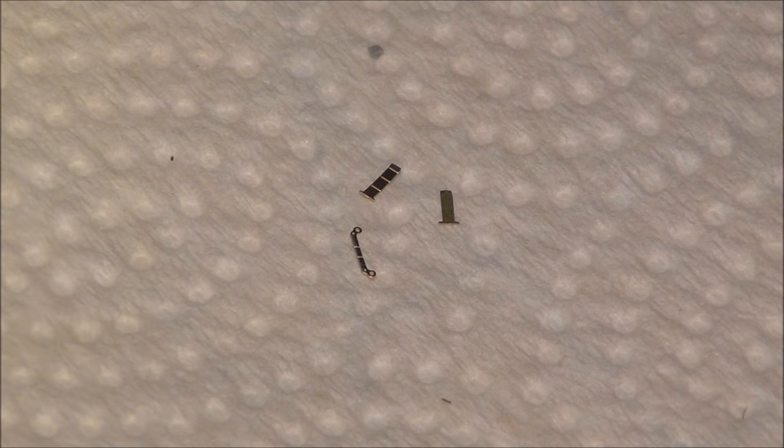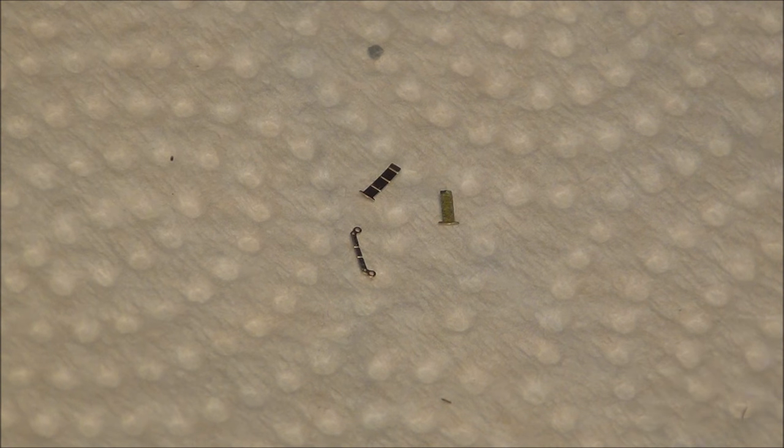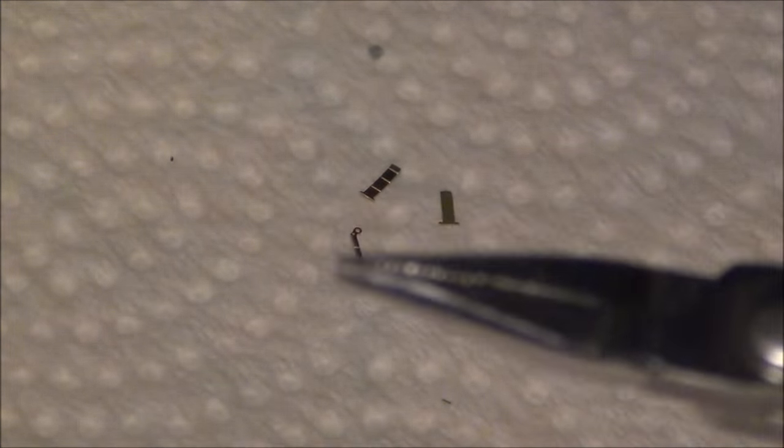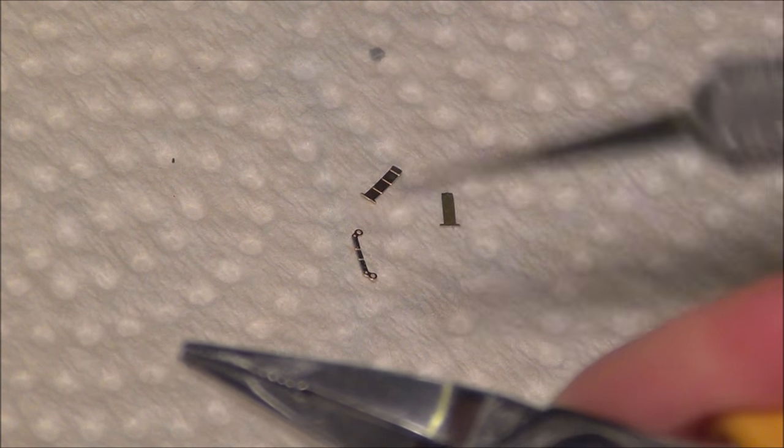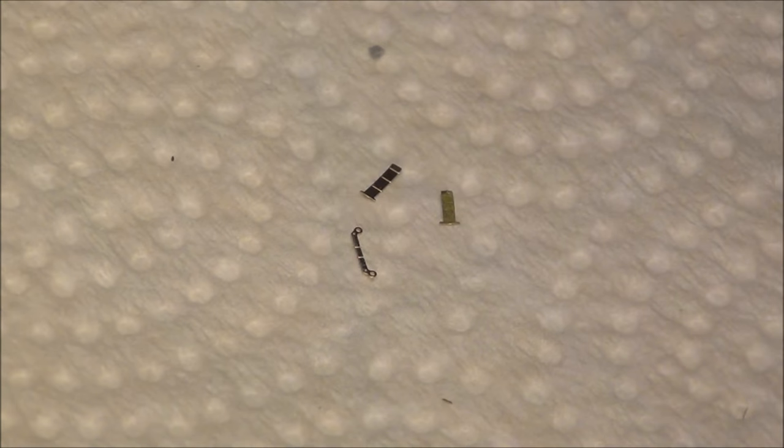Here are the three parts needed to build one tool clamp, all sanded up and ready to bend. To do the bending I only use a pair of needle-nose pliers and a hobby knife for any delicate bending — I don't have any special PE tools and I find you never need them. This works perfectly fine.